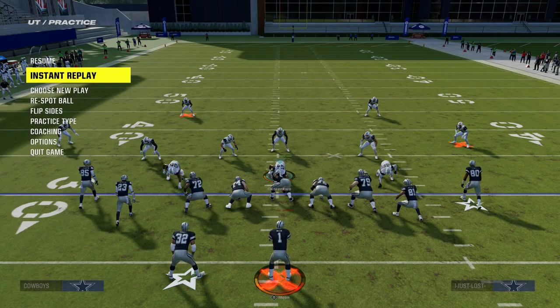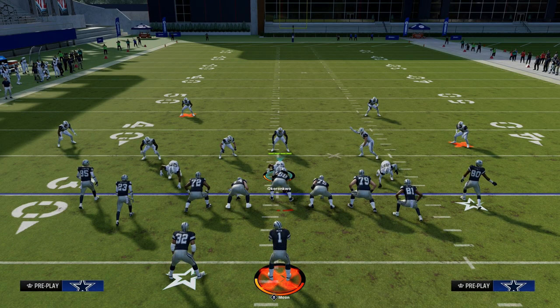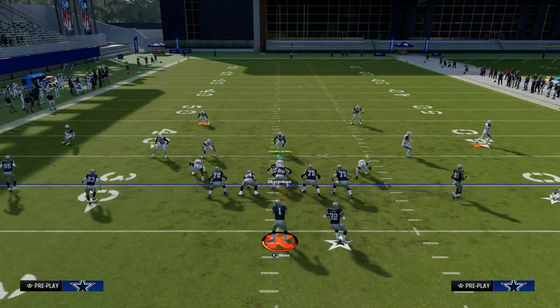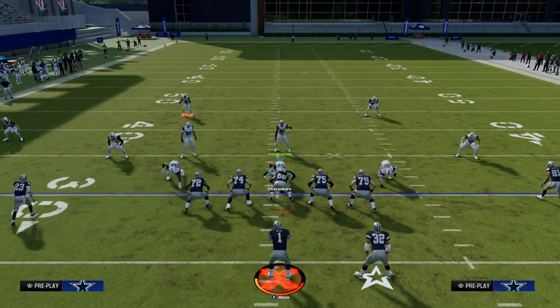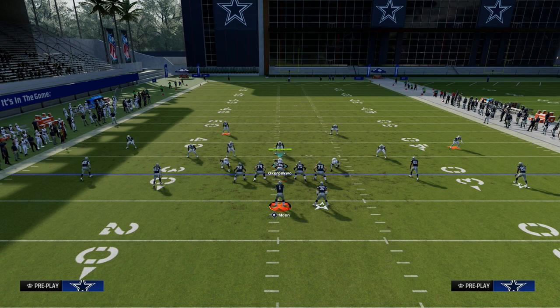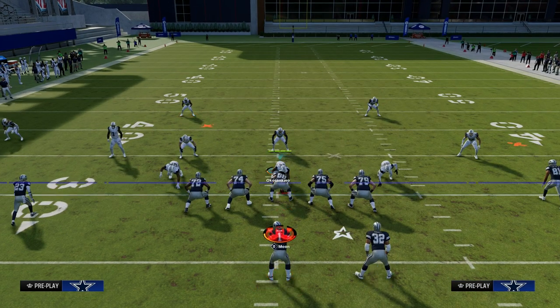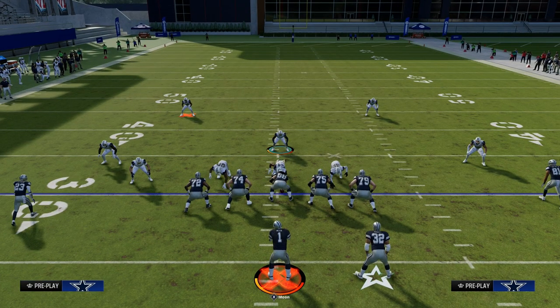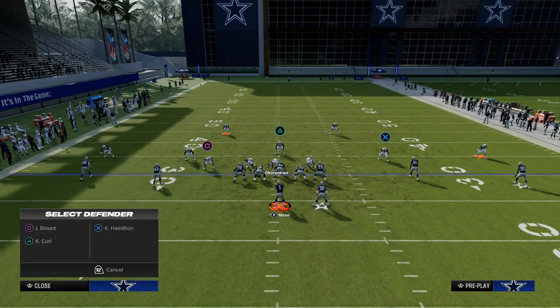What this does to a formation like any kind of compressed set is it constrains where they can attack. Now let's say you were going up against a spread set running this same basic defense — while this defense is still pretty good, I wouldn't recommend this specific setup against spread.